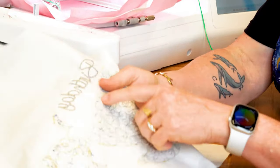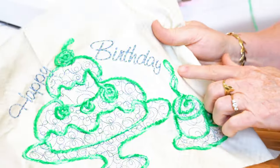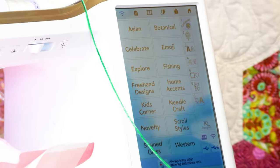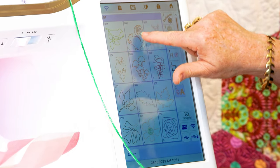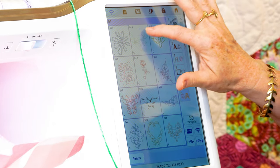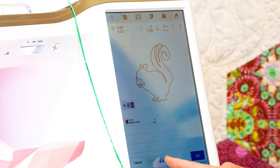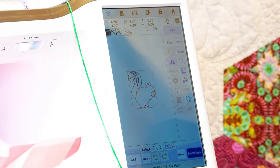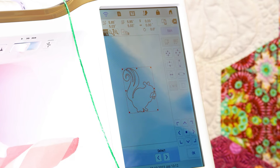You're going to thread the top of your machine with just regular thread. You do want it to kind of match your yarn because it is going to show a little bit — it does a triangle stitch around there. If you match it, it's really not going to show. I'm going to go in here and select an embroidery design. We're going to go into the couching category and I'm going to pick this little squirrel. There are 24 couching designs and you can see they do say C on them.